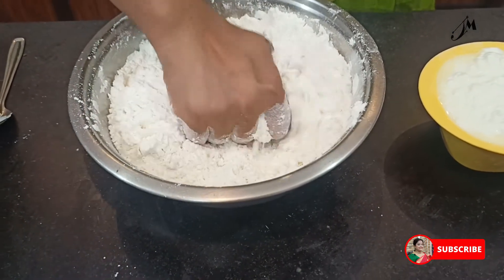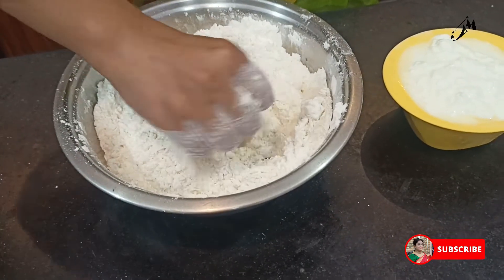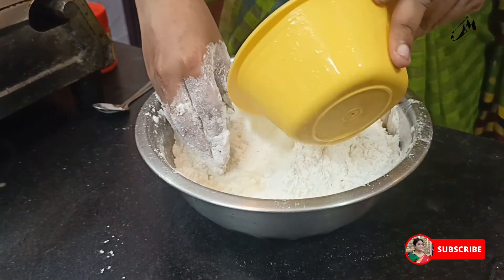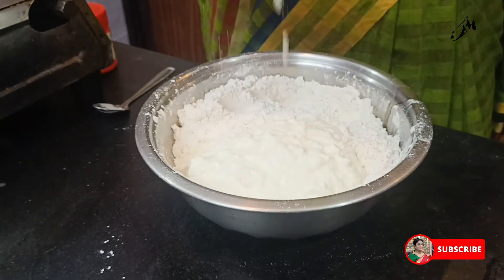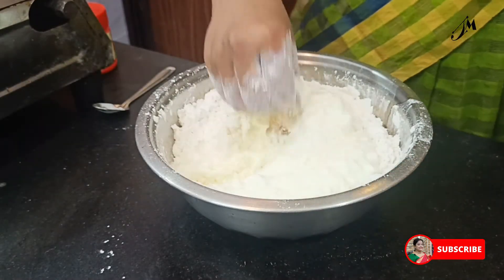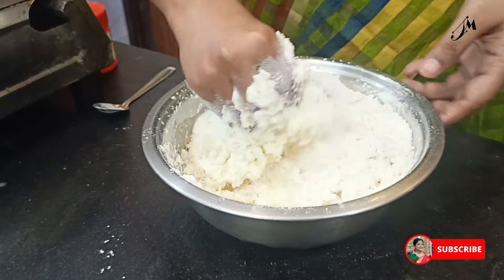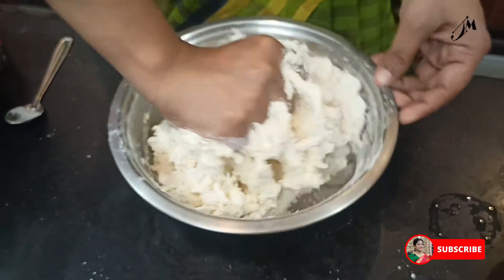I am adding this to the dough. I am using top-dough. Let me make the top-dough — the dough should be made a little bit large.